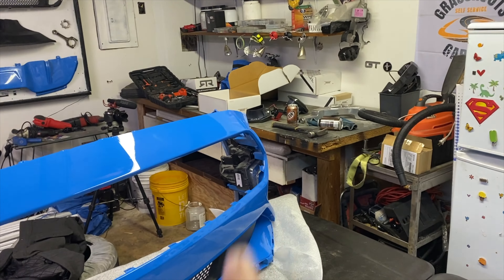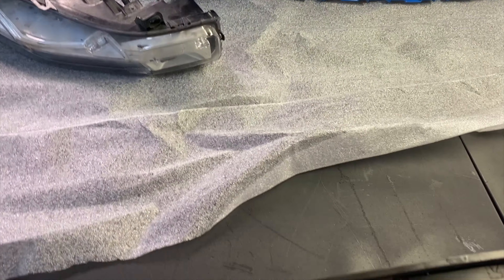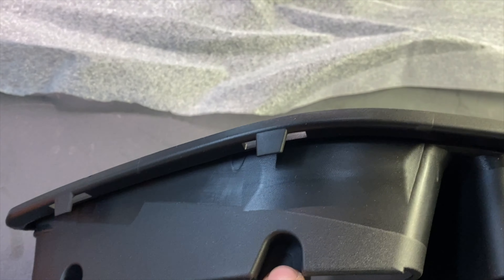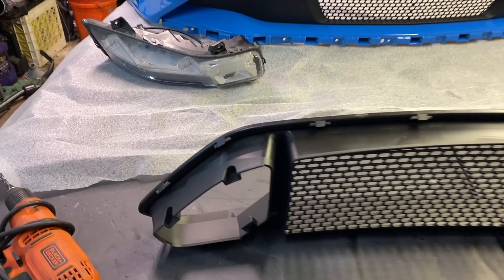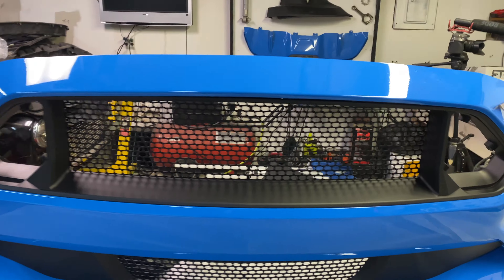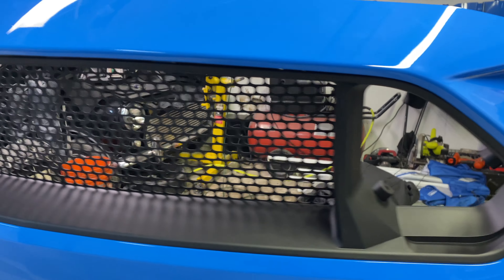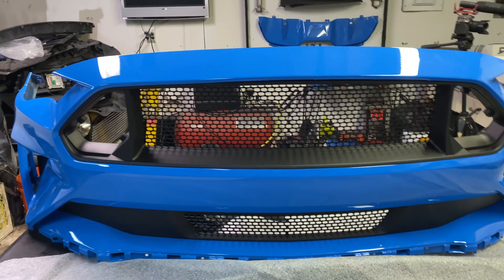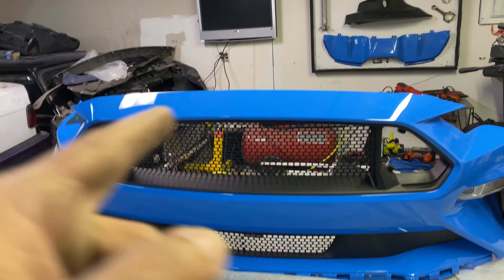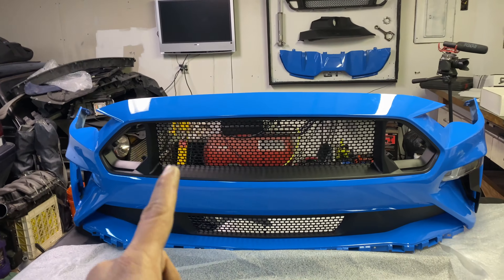Moving on to the upper grille — these holes for your RTR triangle lights, or pentagons as they may be now, aren't pre-drilled, so you have to drill them. There's a little notch right here; set your quarter-inch drill bit right in that notch and drill. There are three on each side, six in total. Here's the upper grille in place with the holes drilled out — she's looking so nice and it's breaking up all that blue.